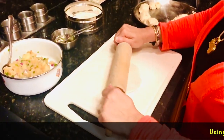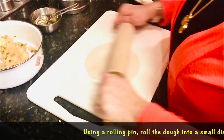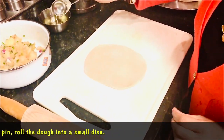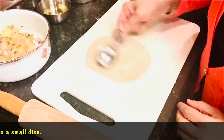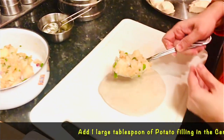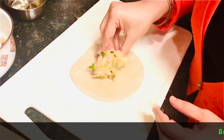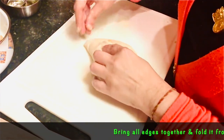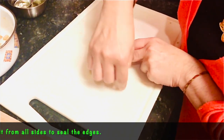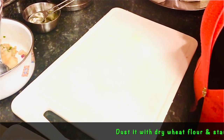Using a rolling pin, roll one dough ball into a small disc. Now that the dough has been rolled to about 4 to 5 inches in diameter, drizzle a few drops of oil and spread that around. Add one large tablespoon of filling in the center and fold it from all sides. Dust it with a little whole wheat flour and start rolling it again.